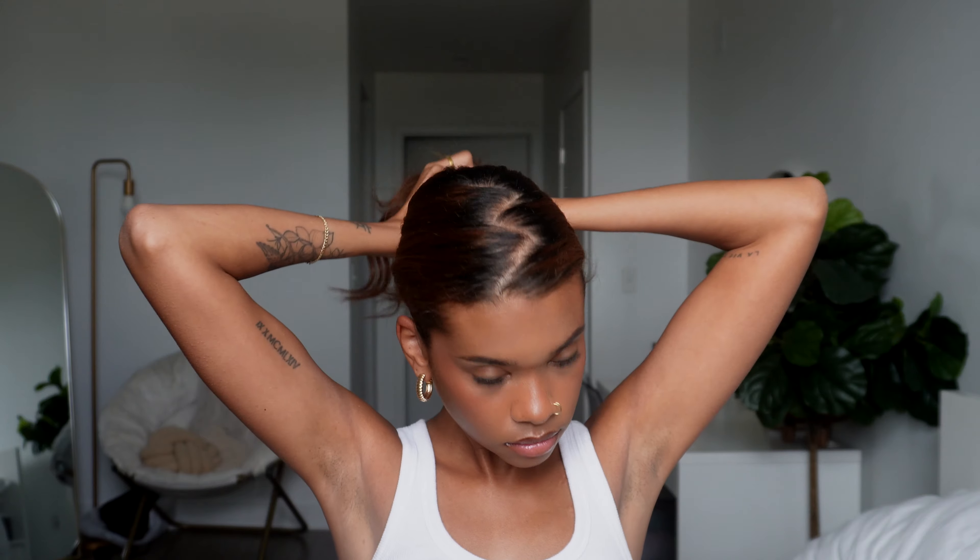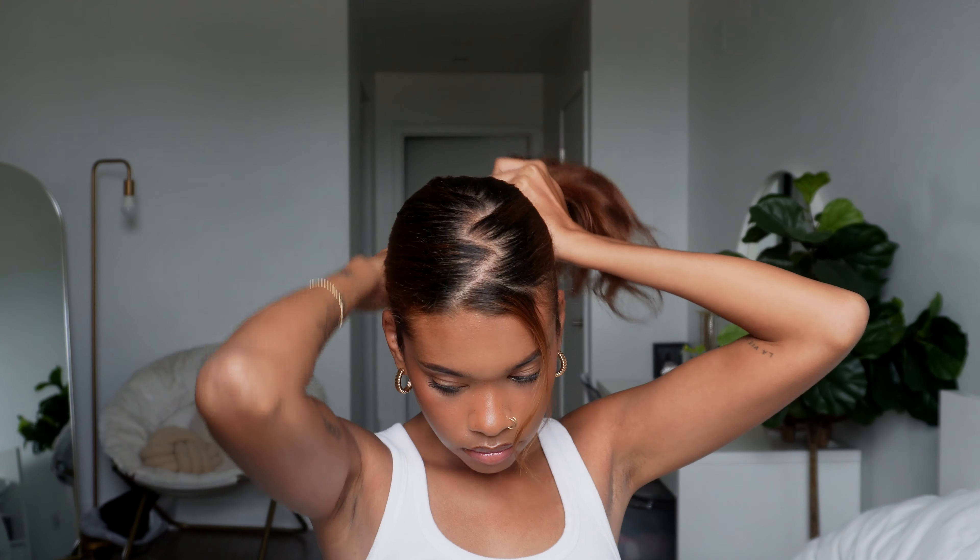Once you get your desired zigzag look, you're going to take a brush and slick your hair back into a ponytail. I also took a small strand of hair out from the front just to frame my face, and you're all done. I think this is a really cute way to dress up a traditional ponytail and add a little extra flair.